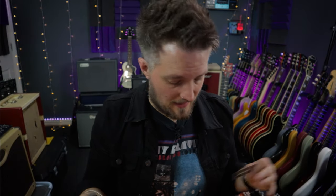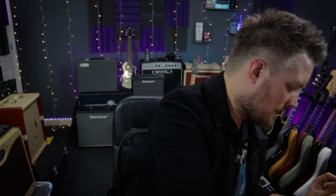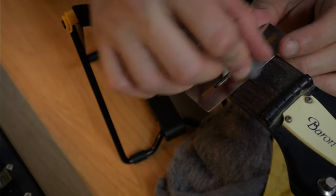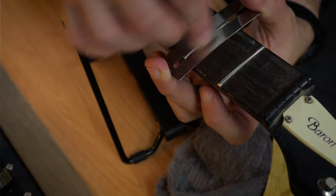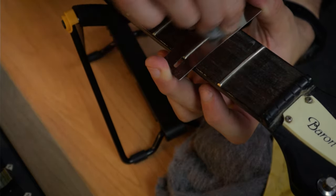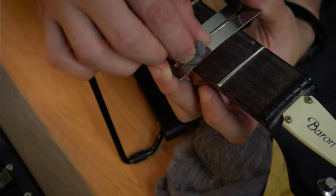Steel wool won't remove any dents in your frets — if you have dents or chips you'll need a fret file, and I'd suggest taking that to a luthier at that point. This process you'd just repeat for each fret until each one is as clean as you want it to be. You don't need to spend too much time on each fret as the steel wool lifts everything off pretty quickly.